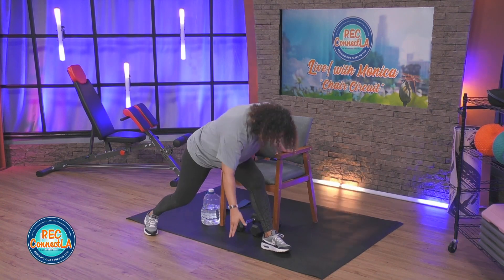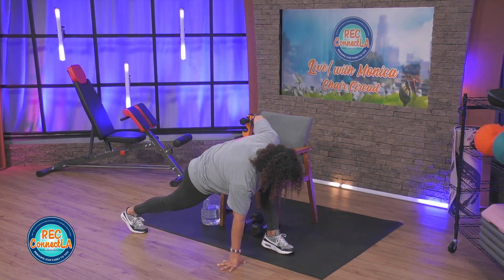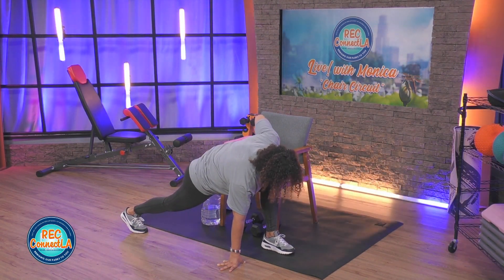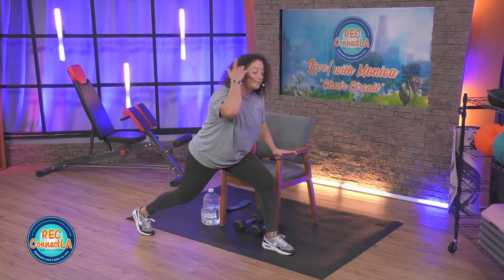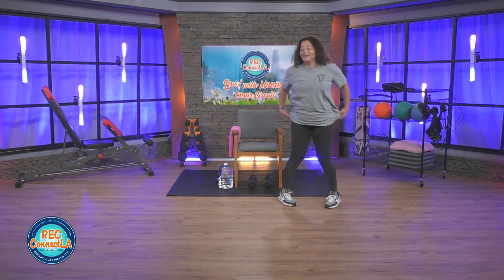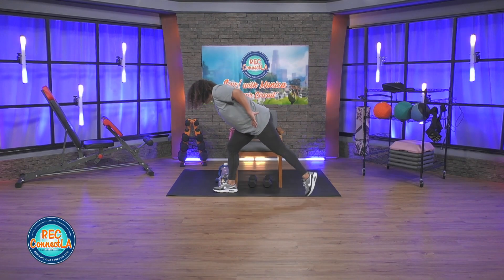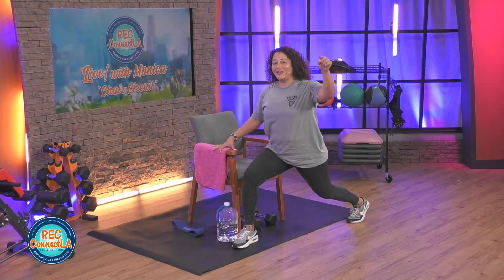Otherwise, bring it on down — because you can. You do not know unless you try. This is why your chair is next to you, if you need that assistance to come up. Couple of deep breaths here, tugging that tailbone under. Thank you, hip flexors — always, even when they're not moving. Shake it out, other side. Breathing in — tuck that tailbone under once again. Flex your range of motion.